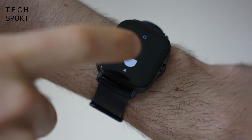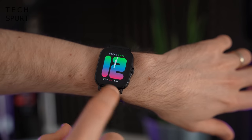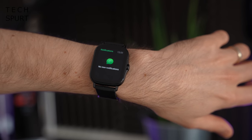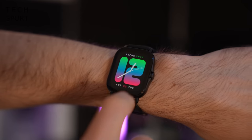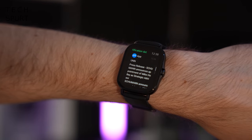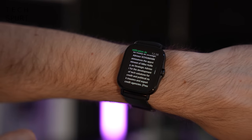Scrolling down gives fast access to settings and battery level, and you can adjust screen brightness from manual mode rather than auto. Swiping up from the main watch face opens the notifications panel, but unfortunately it's rather basic — you can read incoming notifications and check messages, but you can't archive them, respond to them, or do anything with them at all.